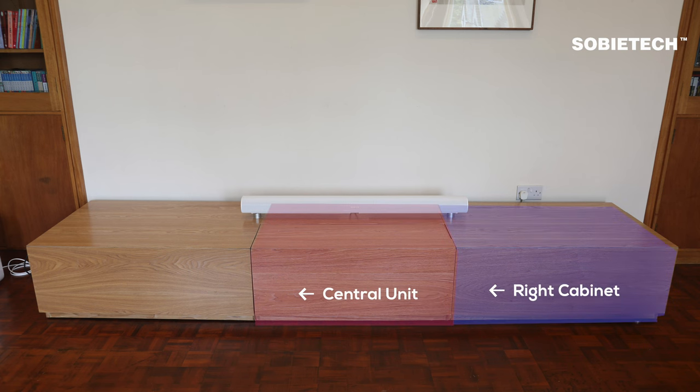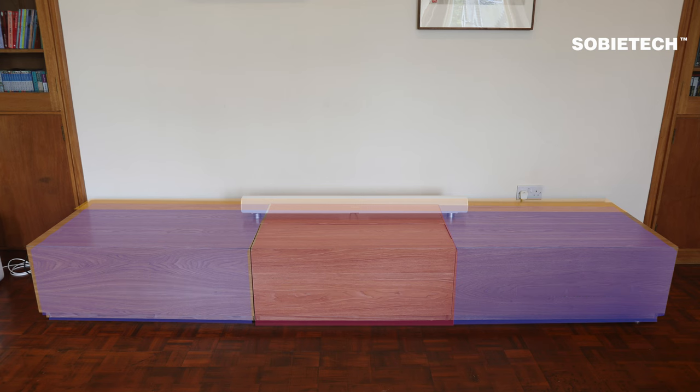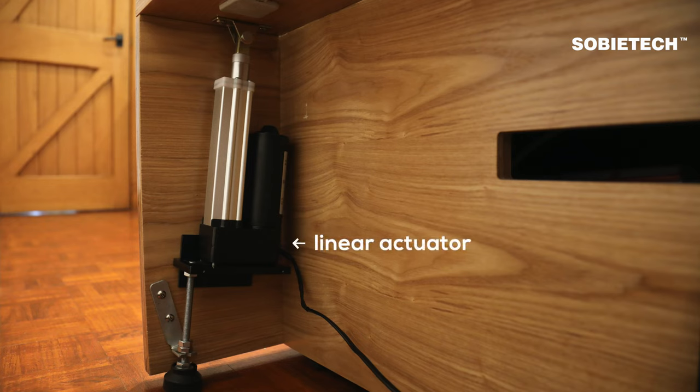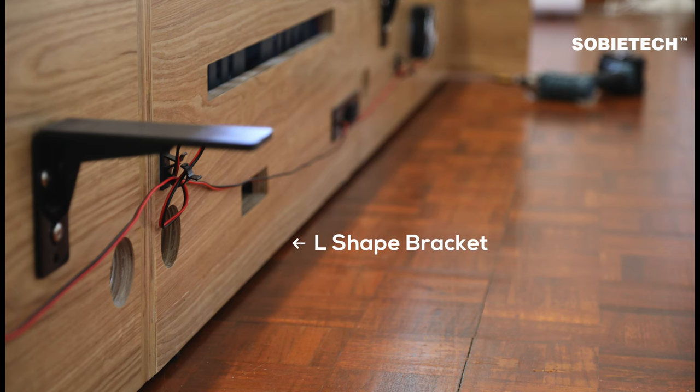The cabinet comprises three modular units, each with a foldable screen lid attached. The dimensions are illustrated in the on-screen image. At the rear side of the right cabinet is a linear actuator used to open and close the screen lid. At the back of the cabinet, two L-shaped brackets are installed to support the VividStorm screen.